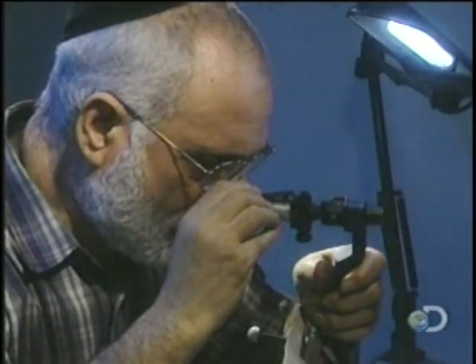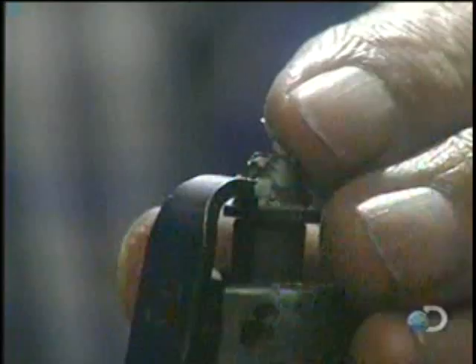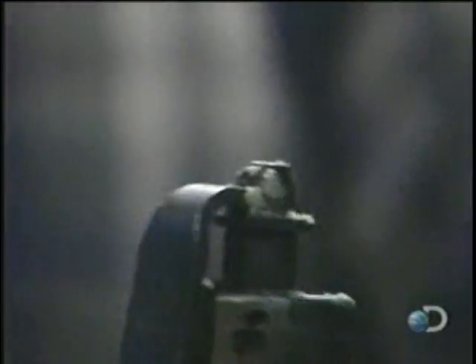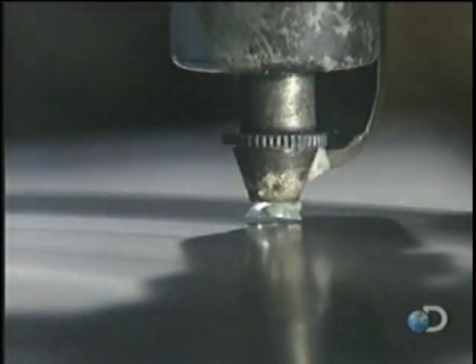The facets are designed to reflect light off each other. Each one must be exactly the right size and shape, and cut at precisely the right angle in relation to the other facets to create maximum brilliance.